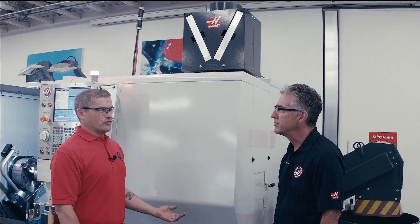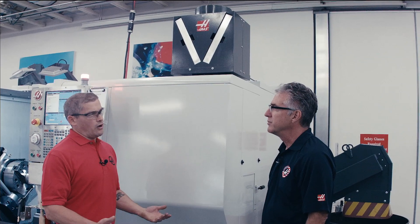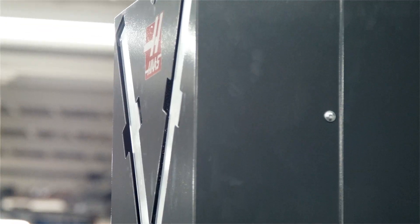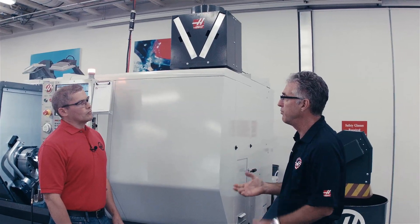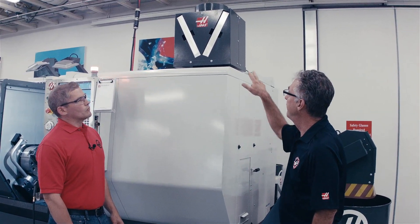Now there are a lot of systems like this on the market already. Why did Haas decide to do their own version of it? We looked at a lot of those systems and simply thought we can do better. For instance, the fan that we selected is a very robust, low-vibration fan that pulls a strong vacuum. The filters that the unit uses can be cleaned for reuse over and over again. The unit itself is integrated with the Haas control, so it runs seamlessly in the background while you're doing your work on the machine.